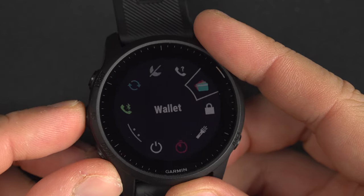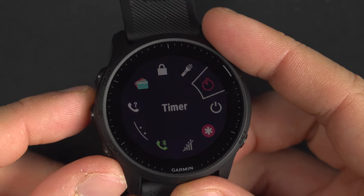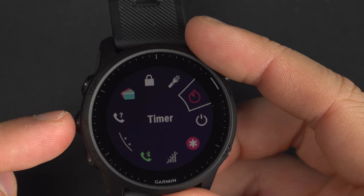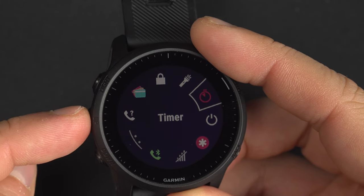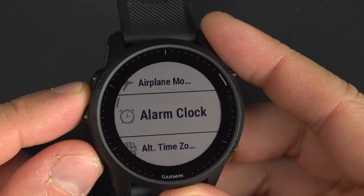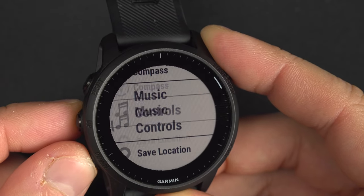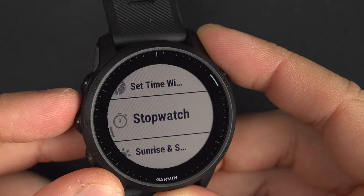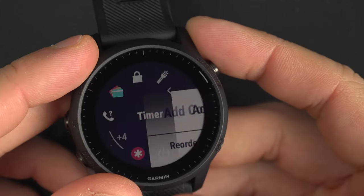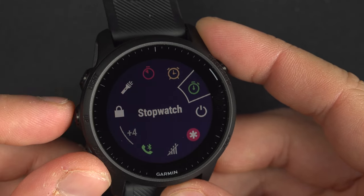As you can see, if we go through all three I've just named, the only one visible is the timer. So if I want to add the others — the alarm clock and the stopwatch — you need to press and hold the menu button and select Add Control. Go down to alarm clock, select it, then go down to stopwatch and select it. Now back on the controls page you can see the timer, the alarm clock, and the stopwatch.